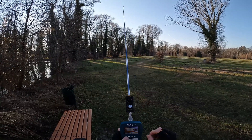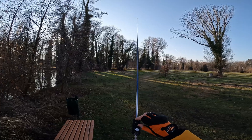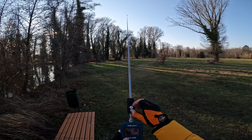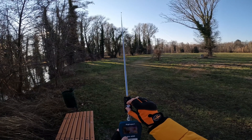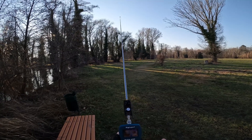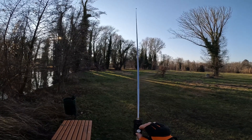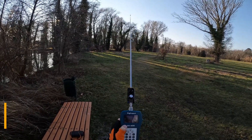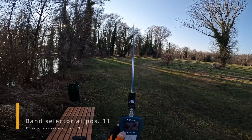Let me switch this down and see what we get: 5.4, 3.7. Let's choose this position — 1.7, that's nice. Let me see if we can get any better: 1.8, 1.9, 2.5. So on position 11 with the knob turned all the way counterclockwise, I get an SWR reading of 1.7 on 10 meters.